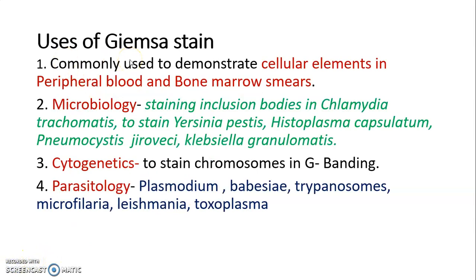Giemsa stain is commonly used to demonstrate cellular elements in peripheral blood and bone marrow smears — including WBCs, platelets, and RBCs. In microbiology, it is used for staining inclusion bodies in Chlamydia trachomatis, Yersinia pestis, Histoplasma capsulatum, Pneumocystis jirovecii, and Klebsiella granulomatis.